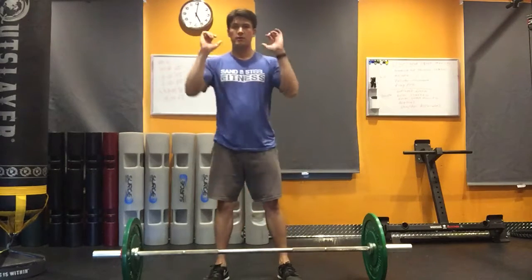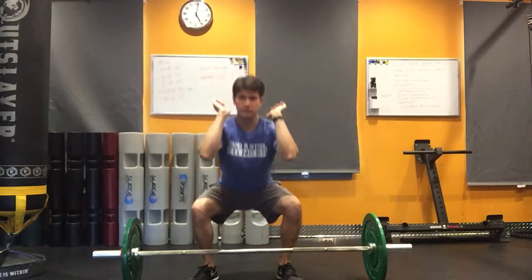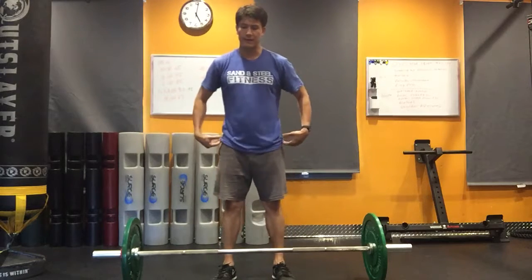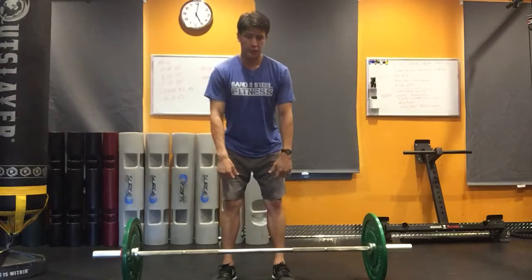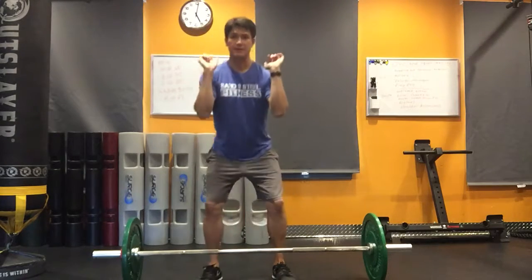Then you're going to go ahead and catch the bar at the rack position either in a partial squat or in a full squat. But in order to do this you have to make sure that you get that explosive hip extension and knee extension so the bar comes up as high as possible, elbows up in the air, and catch it down this way.